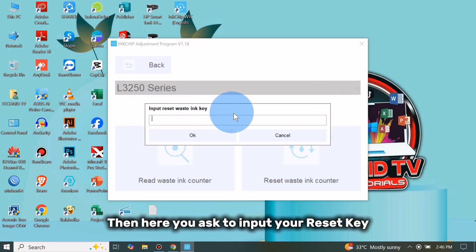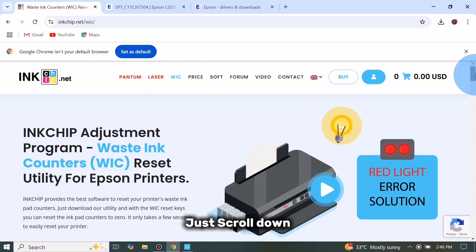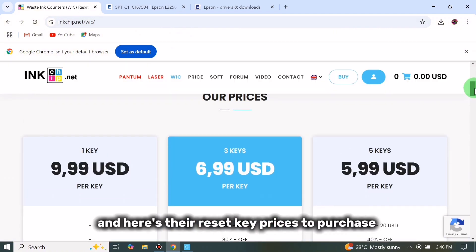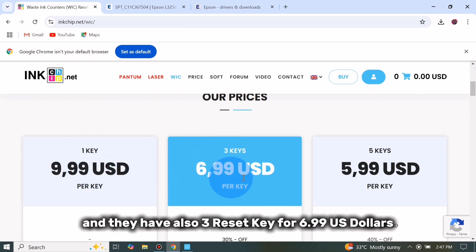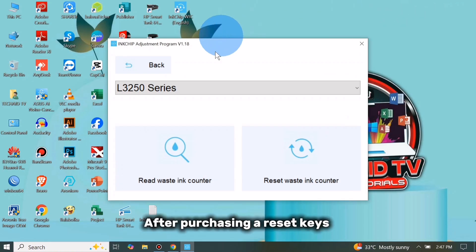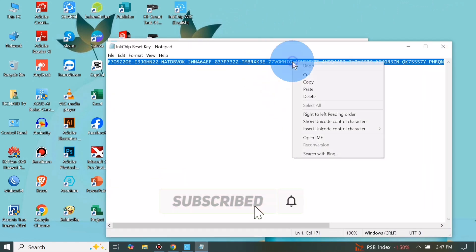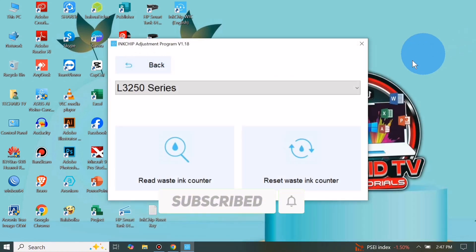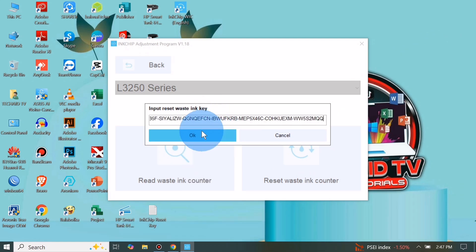So click Reset Waste Ink Counter. You will be asked to input your reset key. To get your reset key, just go to their website and scroll down — here are the reset key prices. They have one key for $9.99 USD, three reset keys for $6.99 USD, and five reset keys for $5.99 USD. After purchasing the reset keys, just copy the reset key and paste it into the InkChip adjustment program, then click OK.